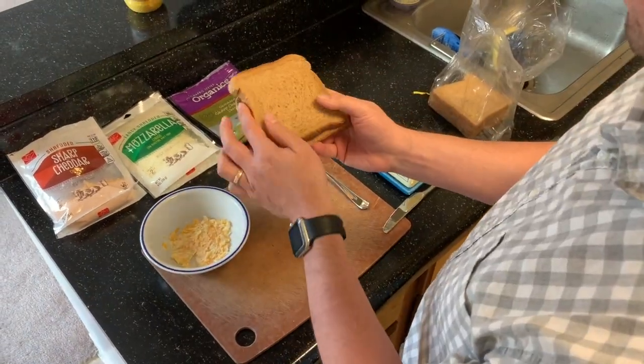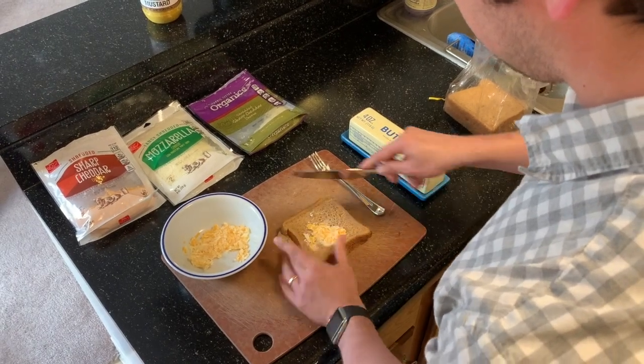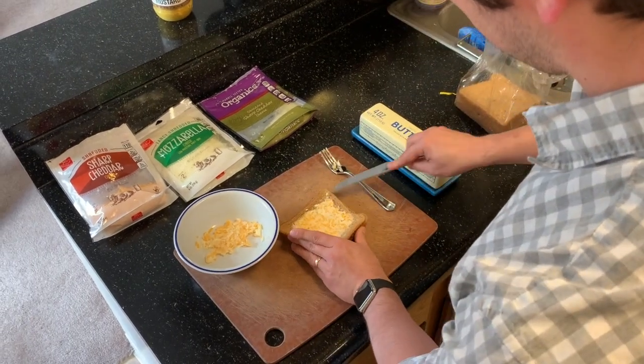Next, you want to take the bread, stack it together, and with a knife use that cheesy butter to spread on the outside of both pieces of bread. This is the side of the bread that's going to touch the hot pan.